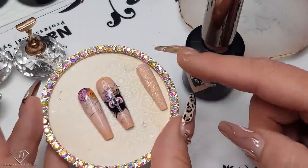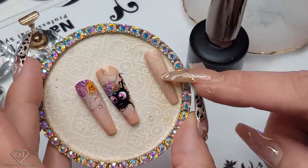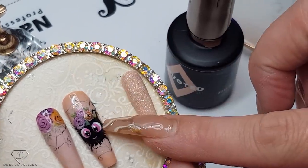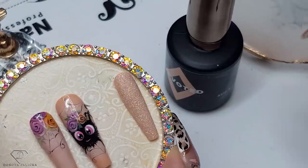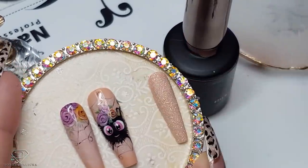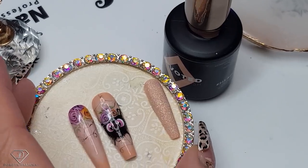Now for a sugar effect, guys, you have seen me doing it many many times. Basically what you do is just apply the color, then apply the top coat, don't cure it, sprinkle with the sugar glitter, and then clean the excess of the glitter — and the sugar is absolutely fine, like it stays on no trouble.